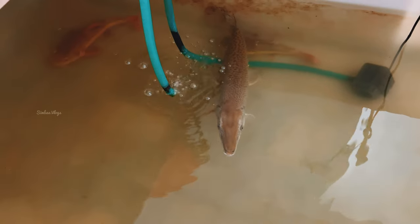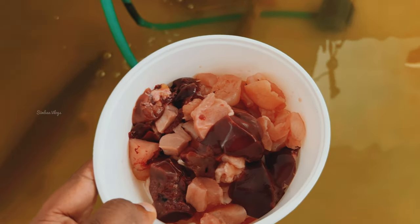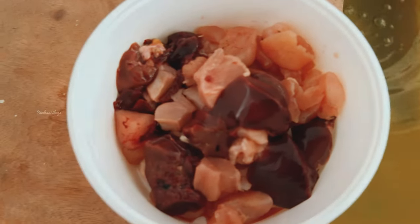We have two alligator fish tanks. We are going to set the tail. We are going to have a bowl of water for 4 feet.